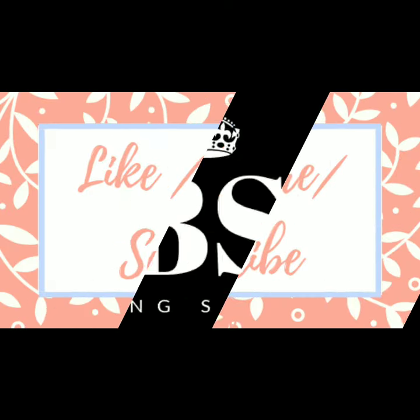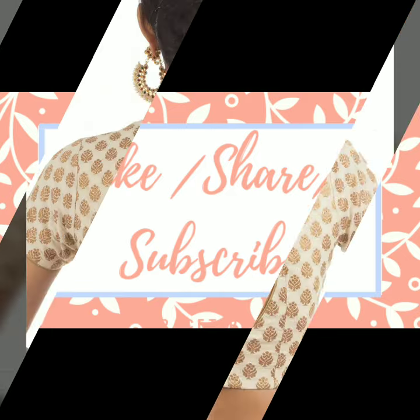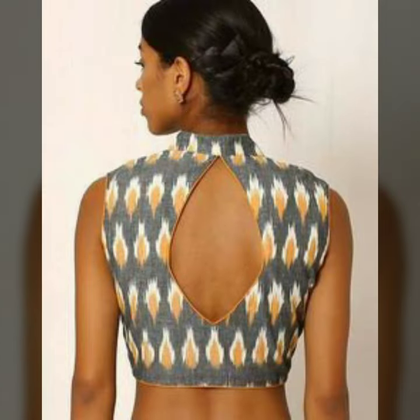Hello everybody, welcome to Linksparkle Map. In today's video, I have included keyhole designs which come from sari back blouse.